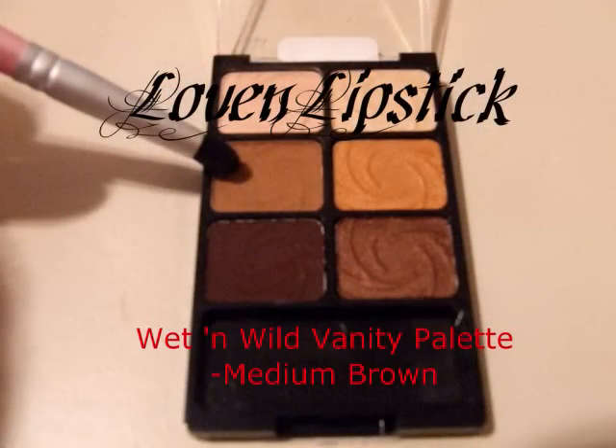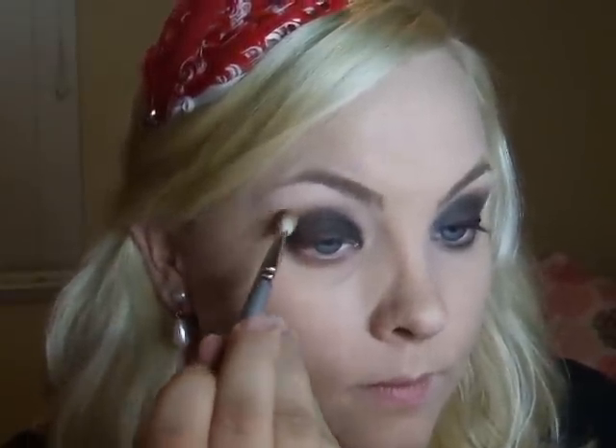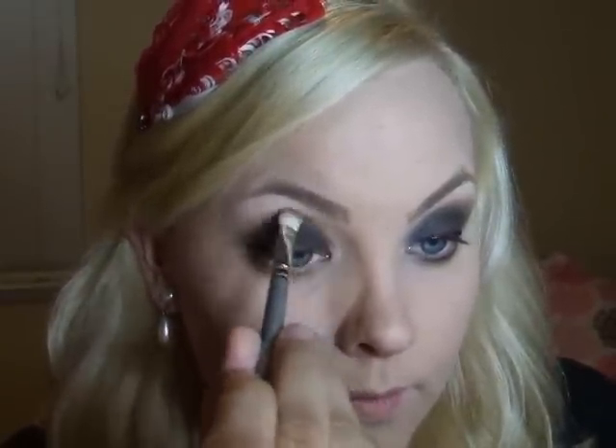Next up, I'm going to go back to my Vanity Palette. Taking that brown and a MAC 217, we're going to blend out this line. Going back and forth between the dark brown and the light brown, I'm going to slowly build this color up and blend it out.